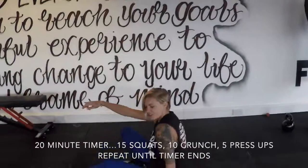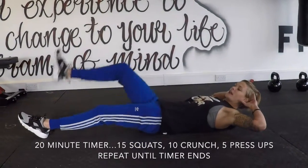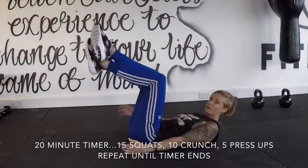The next one is the crunch. Down on the floor, lying on your back. Don't hold on to the back of your head. Lift your legs in the air. Nice, big, controlled squeezes — ten of those.